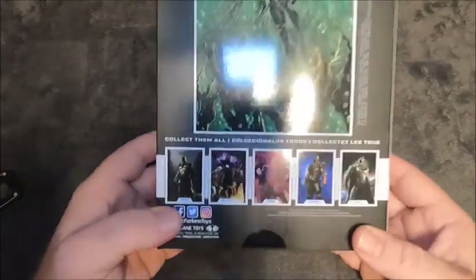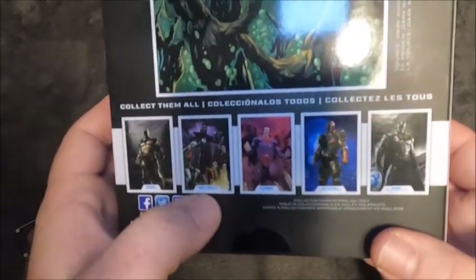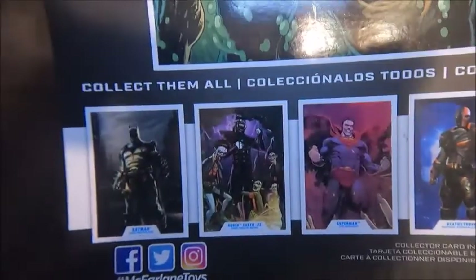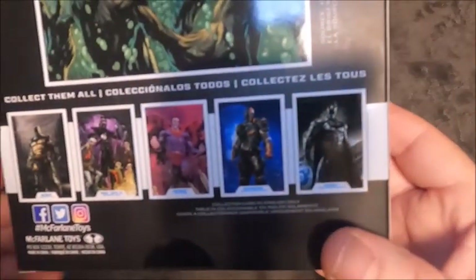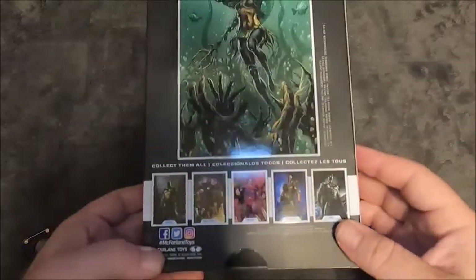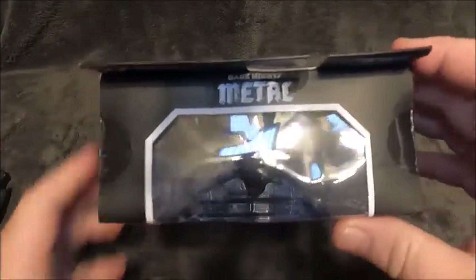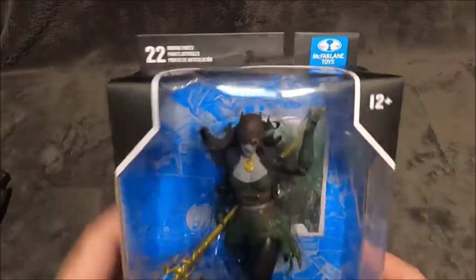On the bottom there's really tiny font. We've got Batman Who Laughs with the evil Robins, Superman, Deathstroke, and another Batman that looks like it's from the Arkham games. On the side of the packaging it says Batman Earth 2 Dark Knights Metal with that logo from the comic series. It's a McFarlane toy with 22 moving parts.